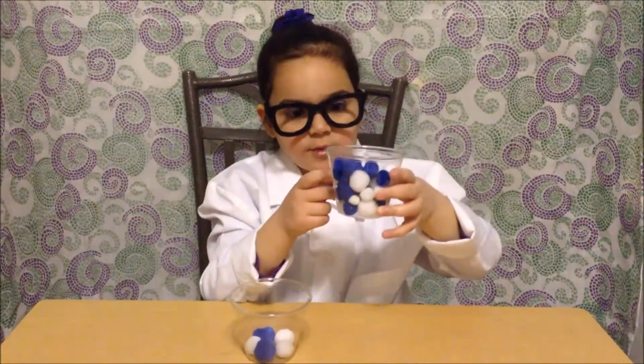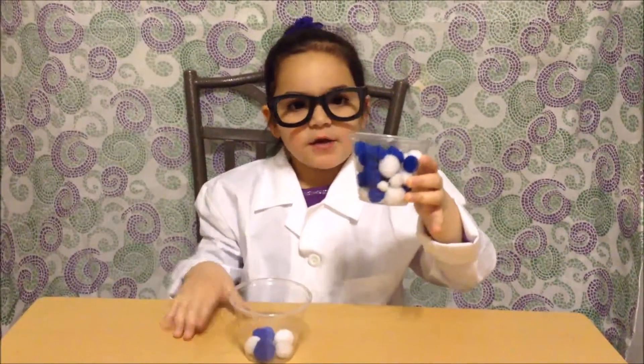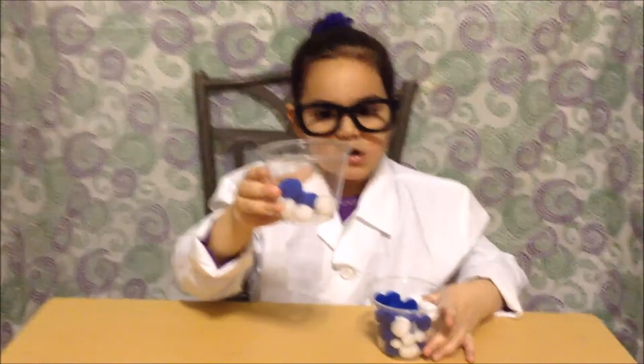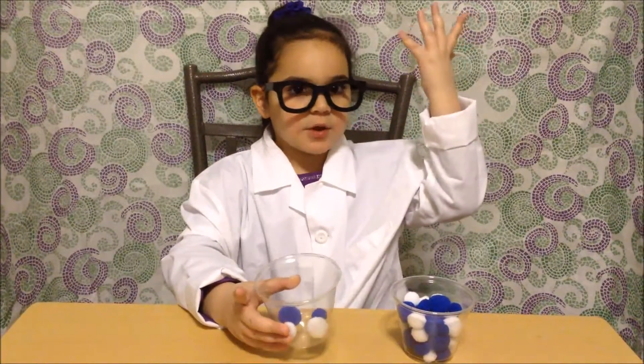This cup is filled with molecules, so this liquid would be more dense than this cup, which only has a few molecules. This is the same with liquids. The liquids with more molecules will sink to the bottom and the ones with less molecules will float to the top.